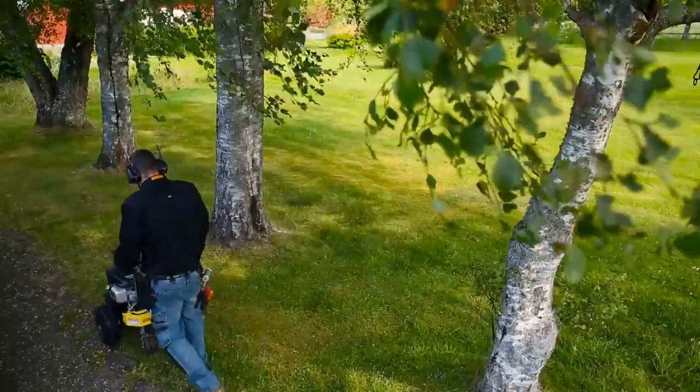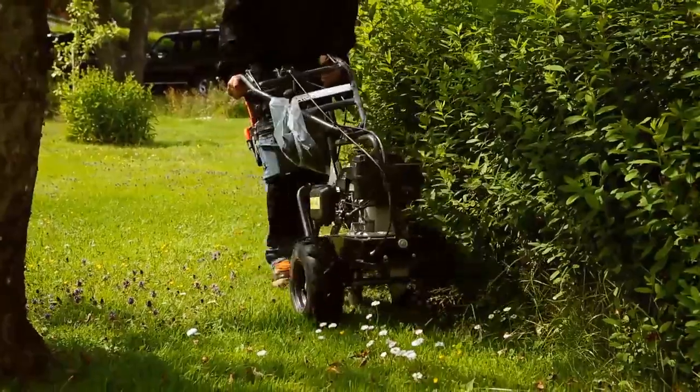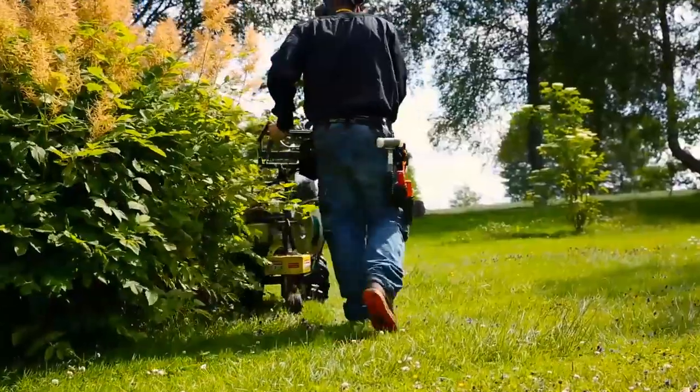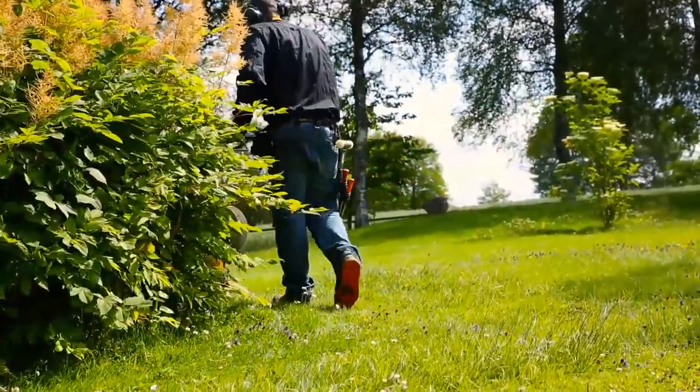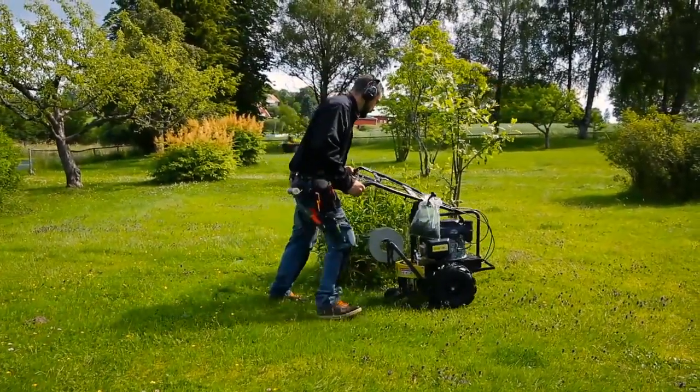You can do the installation yourself, but the most convenient way is to let your dealer do the job. They use a cost-effective tool that places the wire a few inches underground and have experience in all kinds of challenges from other gardens.